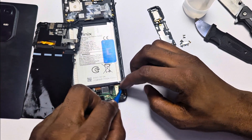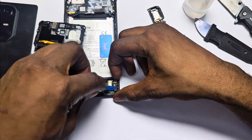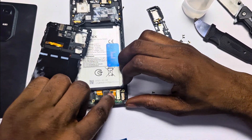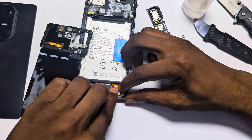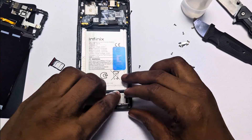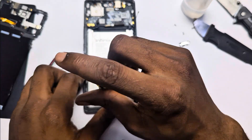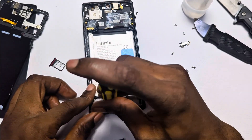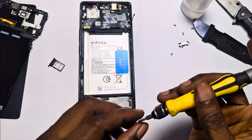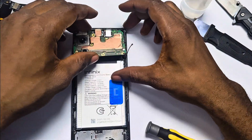If you enjoyed this teardown and want to see more like it, do me a favour — like the video, drop a comment, and subscribe to the Gadget Breakdown. Got a device you want to see opened up? Let me know in the comment section. Thanks for watching and I'll catch you in the next one.